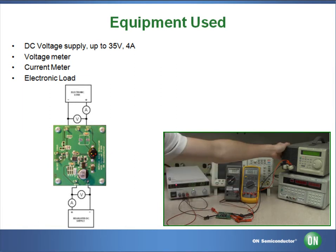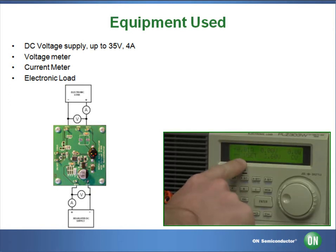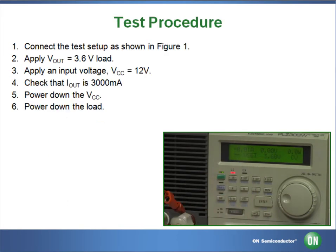We will also be using an electronic load. To begin the test, we will be setting the electronic load at a constant voltage of 3.6V and applying that load.